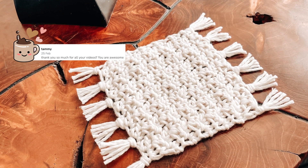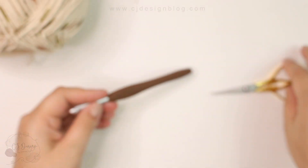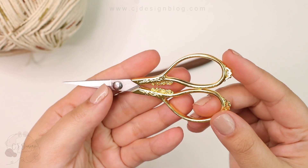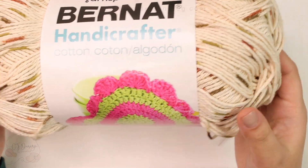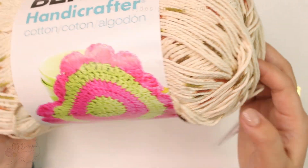Now let's get into the tutorial. For this project you're going to need a six millimeter crochet hook, scissors, a tapestry needle, and yarn. You can use any cotton yarn that you have around your house.